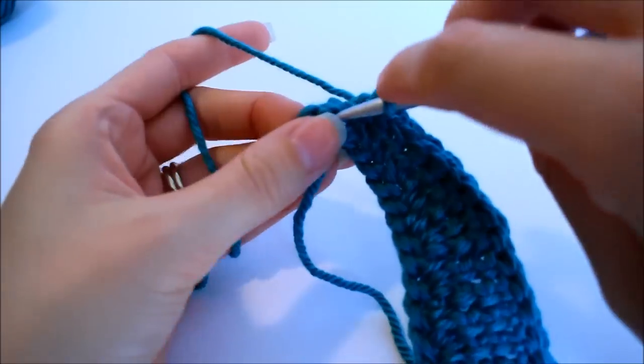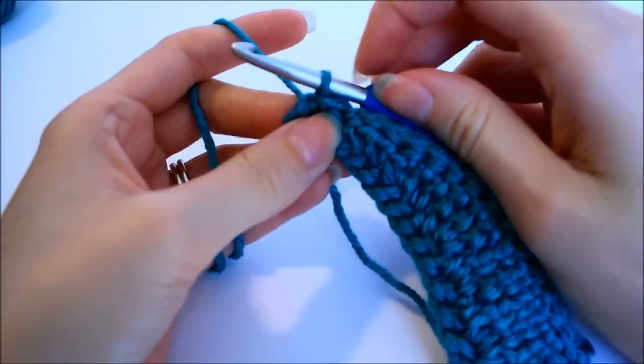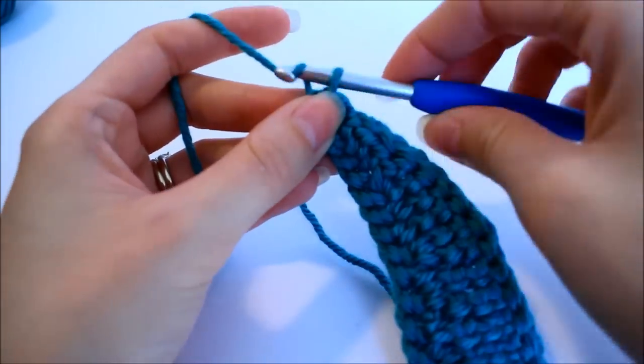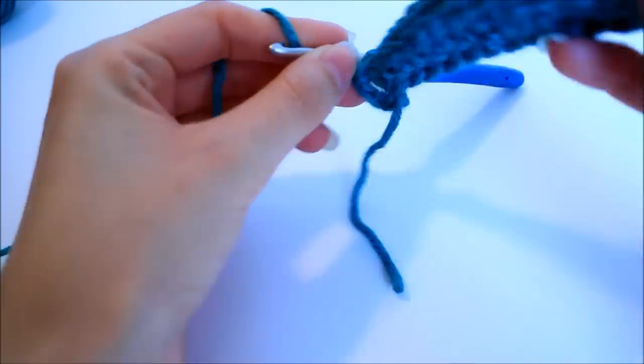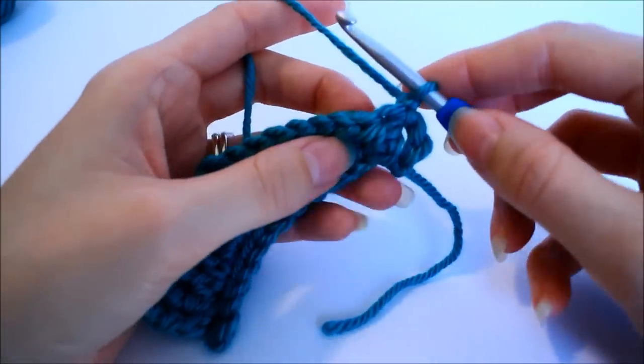Find your center and slip stitch into the center of the ring. From here we need to chain one because we're turning our work and starting off with a single crochet. Flip your work and we'll get started on the next row.